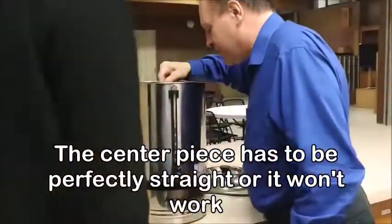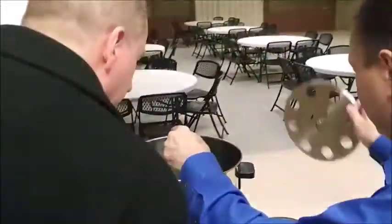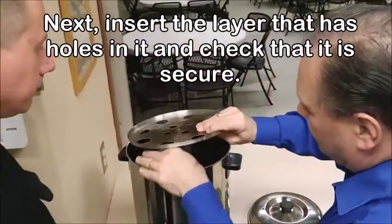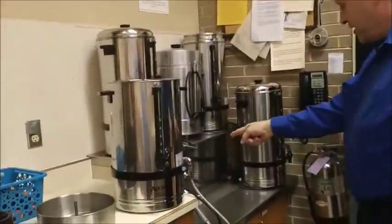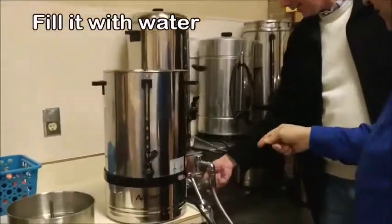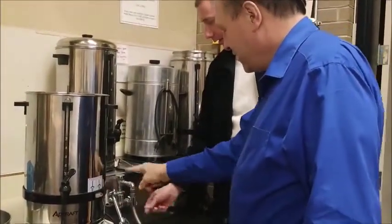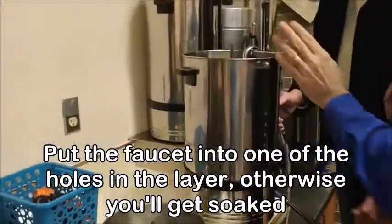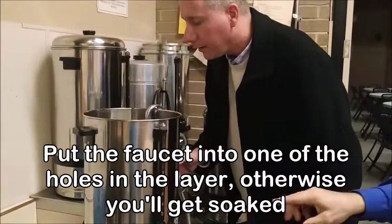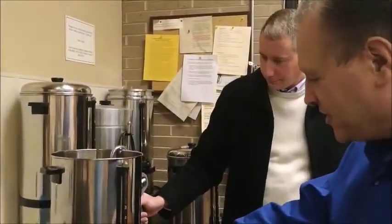It's very important that this thing be stuck in perfectly. Stick this in next, make sure it's down in there. Then take the thing and put it in the hole so you don't splash out. Go ahead and fill it up and push that, then just watch it.